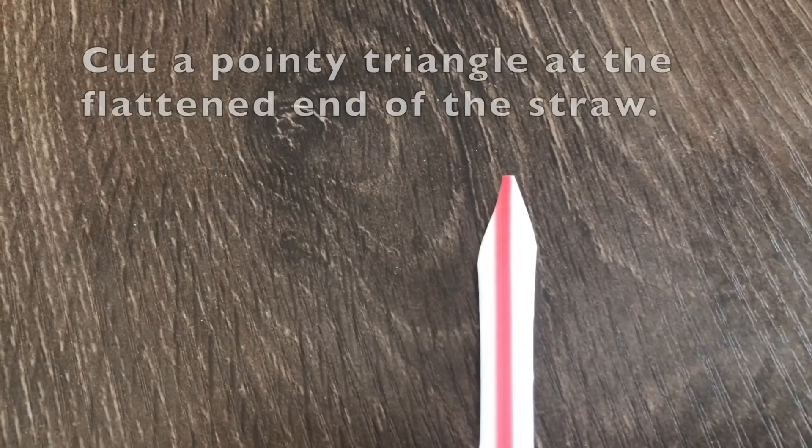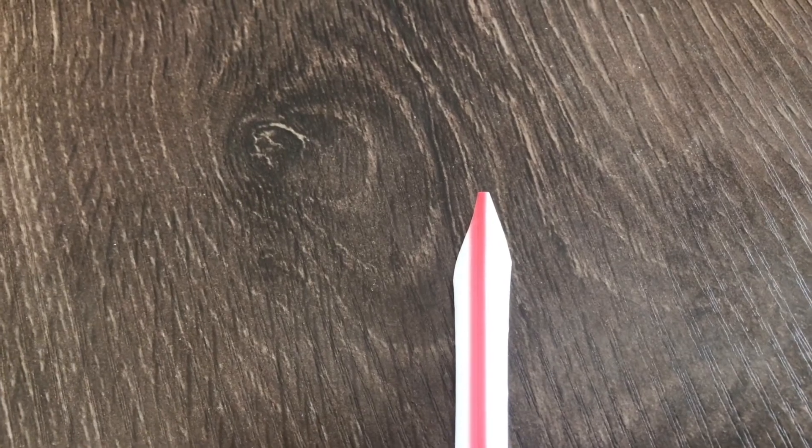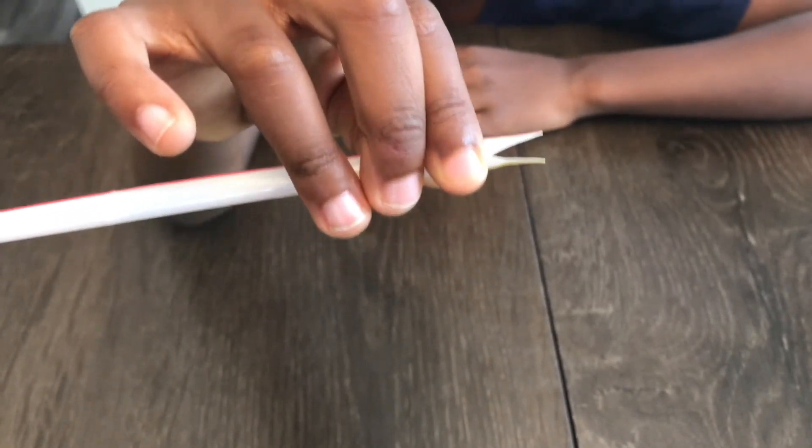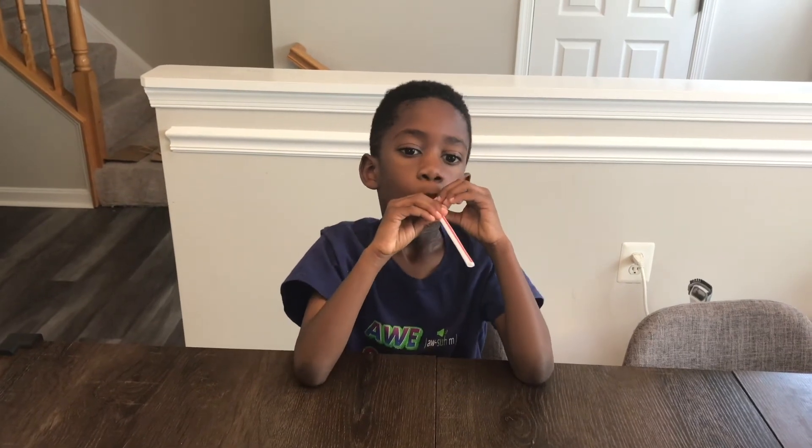Next, you cut a pointy triangle at the flattened end of the straw, just like this. Now you have to lightly pinch the edge of the straw. Then Corbin's going to hold the straw loosely in his mouth at the pointy end and blow. Yes — sounds like a duck!